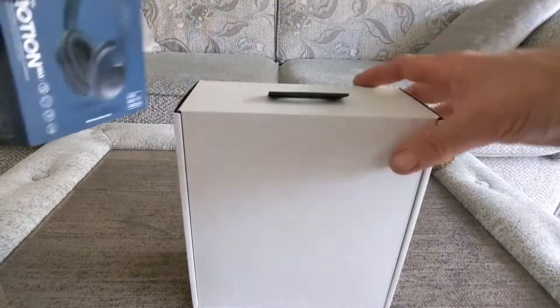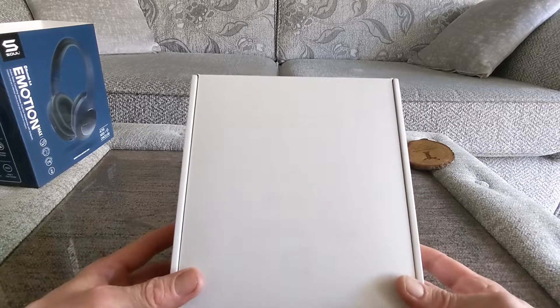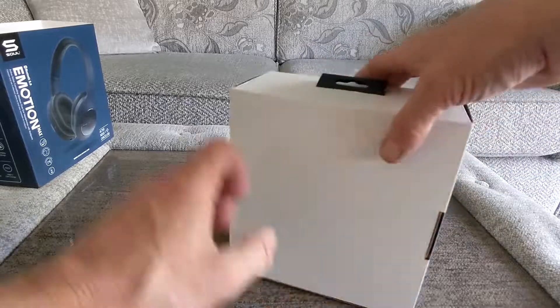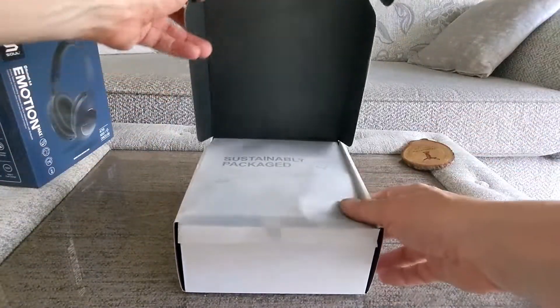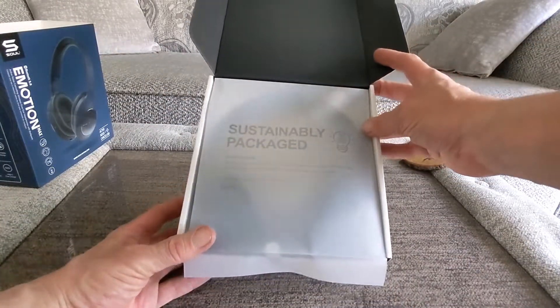So let's see what they look like. Welcome to the ultimate sound experience — that's what the package looks like there. And inside we've got sustainably packaged, which is nice; a lot will be starting to do this now.